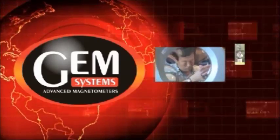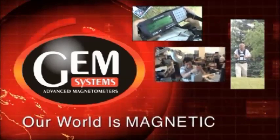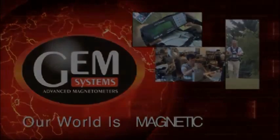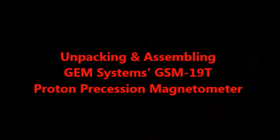GEM Systems. Our world is magnetic. How to Unpack and Assemble Your New GSM-19T Proton Precession Magnetometer.